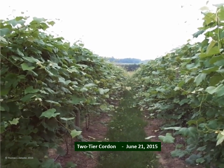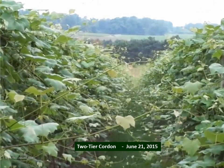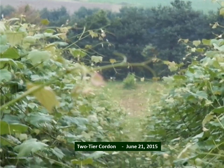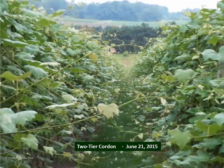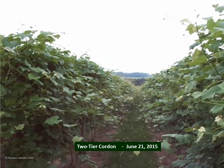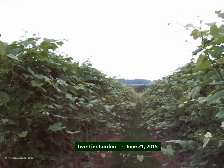Just 19 days later, the vineyard is beginning to look more like a jungle than a vineyard, with all of the growth taking place in the third week of June. If we were to just let the vineyard grow like this without any manipulation of the canopy, we would ultimately have a disaster. So we need to decide how we're going to keep the shoots on these vines under control and well managed, rather than just let them grow randomly.